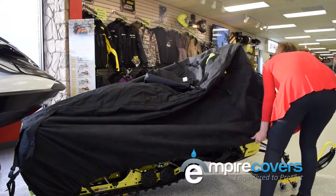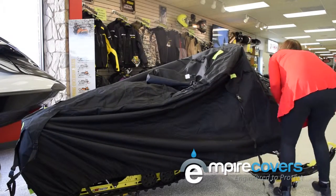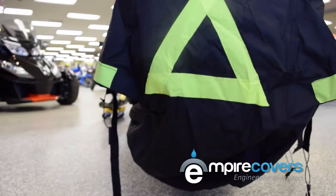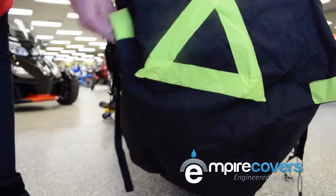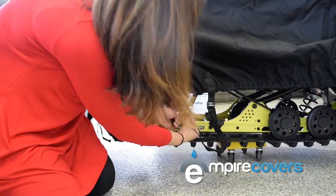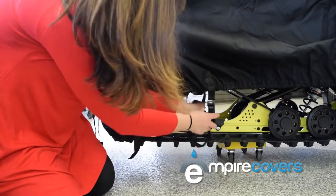Today we're installing our trailerable snowmobile cover, which has lots of nice features like reflective tape on the rear and front of the cover, gussets to help the air flow through while you have the snowmobile on a trailer, and even straps and buckles to help secure it to the snowmobile.